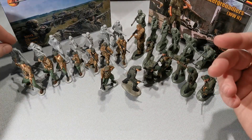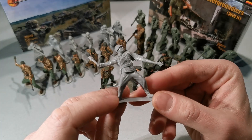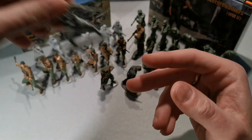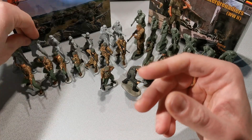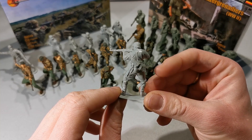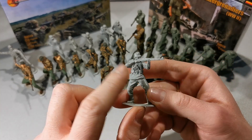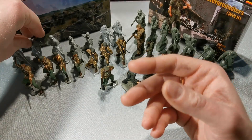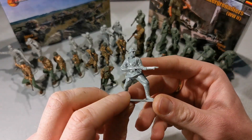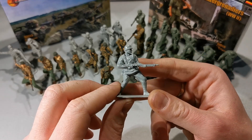Let's start off with the unpainted figures. A Grenadier with a Stielhandgranate. A regular rifleman. This one is my favorite — I'll tell you why later. A machine gunner with MG-42.